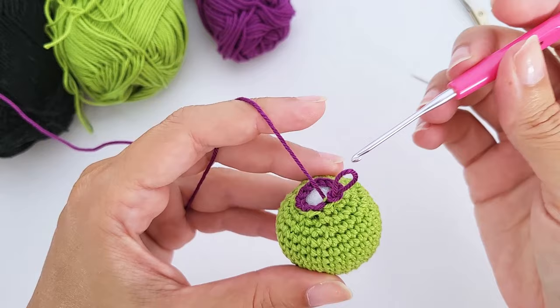Chain one, turn. For row three, work just 18 single crochet — no increases or decreases. For row four, work one increase, one single crochet, one increase, repeat nine times — 27 stitches total. We already have some cape shape forming.